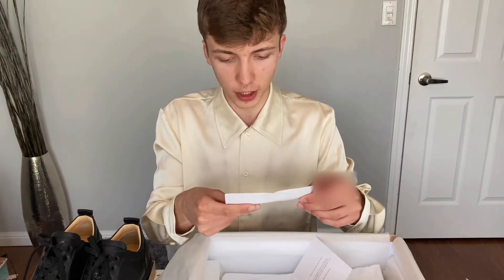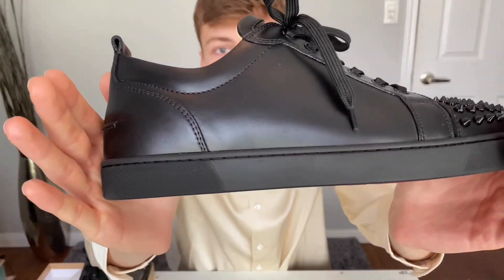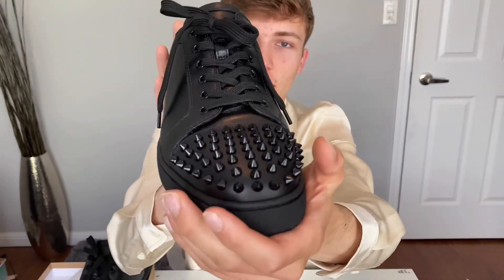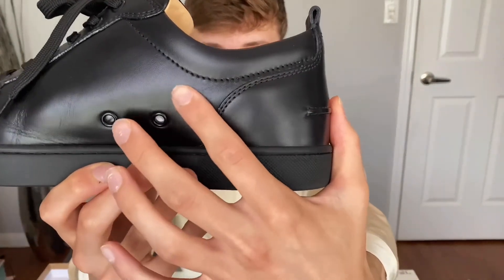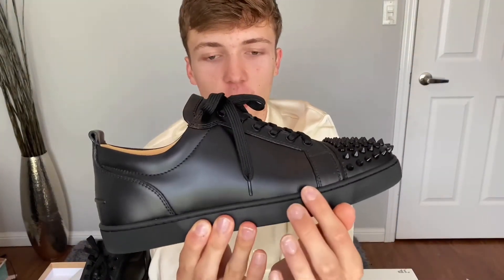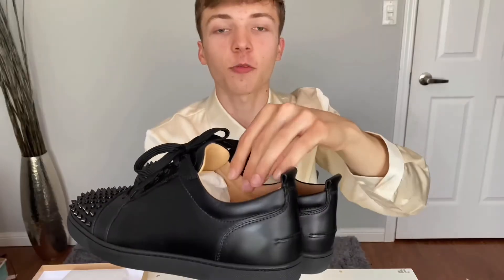Your receipt — I'm just gonna blur out everything — should look something like this. It's worth the price point though, I'm not gonna complain about that. I'm gonna show you guys a little close-up of the quality of these sneakers, because the quality is impeccable. The stitching and the toe cap and just everything about this shoe is impeccable. Look at the stitching over here — it's crazy. You could tell that the leather is really high quality. These are what the Christian Louboutin Louis Jr. spike flats look like, and these are what the bottoms look like.